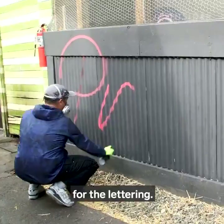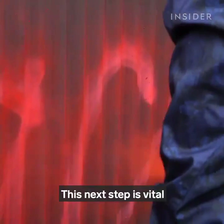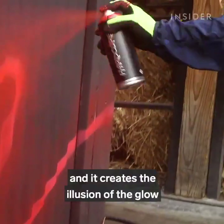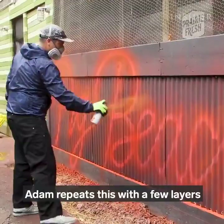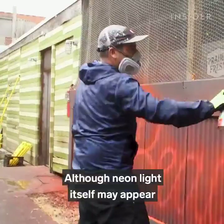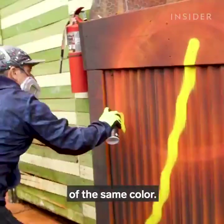He starts by creating a rough outline for the lettering, usually done with the darkest of the seven shades — for this piece, it's a red-orange color. This next step is vital to creating a faux glow around the sign. He calls this dusting, and it creates the illusion of the glow that real neon light would have. Adam repeats this with a few layers of different colors in order to fully create this effect.